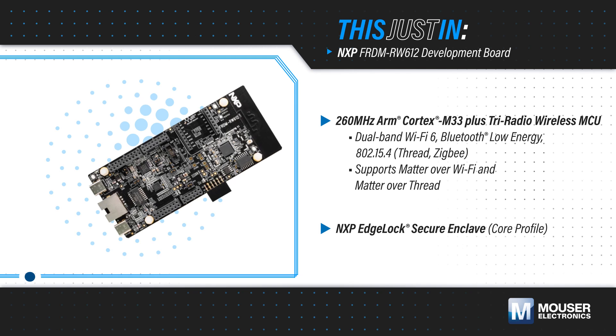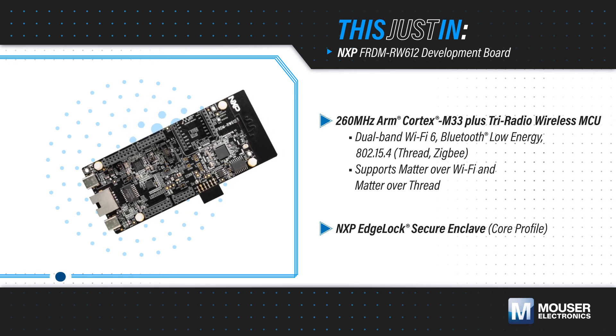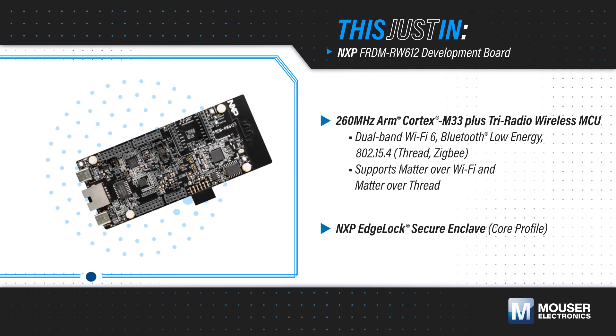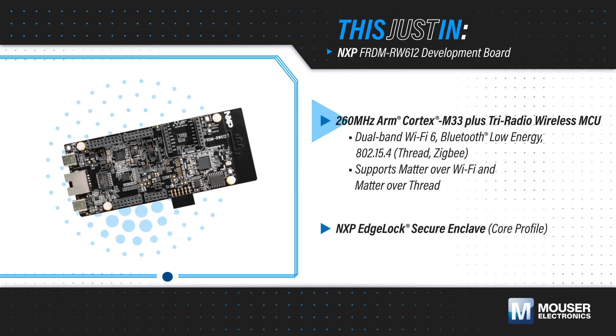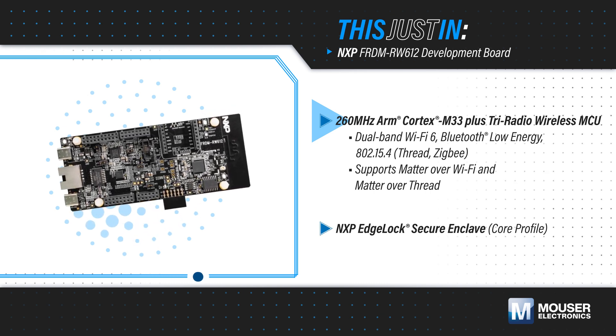NXP Semiconductor's Freedom RW-612 Development Board, available from Mouser Electronics, features the Tri-Radio RW-612 Wireless MCU with a 260 MHz ARM Cortex-M33.